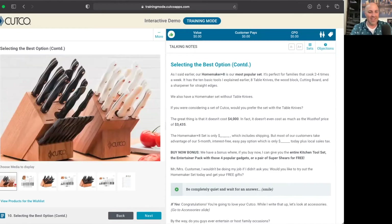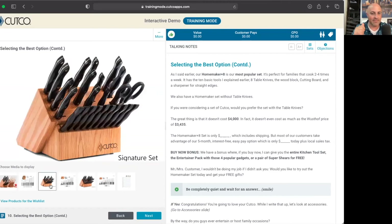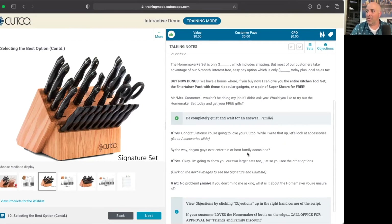That's a great choice — so you like that signature set. Well, the great thing about this set is that it doesn't cost $4,000. In fact, it doesn't even cost as much as Wusthof's price of $34.35, even though it has way more pieces. The signature set with table knives is only $19.95, which includes the shipping, but most customers take advantage of our five-month interest-free easy pay option. And if you do that, it's only $4.35 today, and that includes sales tax. We have a great bonus where if you get this today, I could get you the entire kitchen tool set or the entertainer pack as a free gift. Which of those do you like a little bit better? You like the entertainer pack? That's a great choice. Well, Ms. Jones, I wouldn't be doing my job if I didn't ask — would you like to try out that signature set today? And I'm going to get you that entertainer pack for free. Pause, go from there, be quiet and wait for the answer.